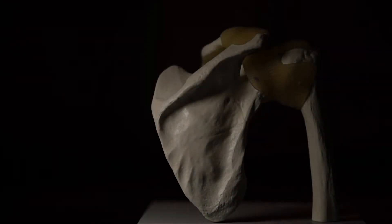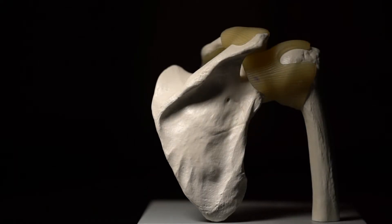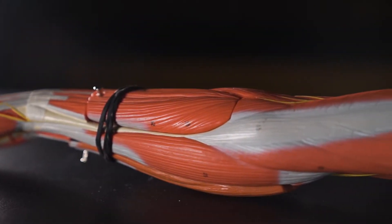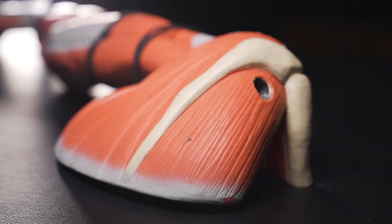The pitching motion specifically has been described as the most violent motion the human body can produce. When you look at the biomechanics of pitching, the shoulder is rotating at over 7,000 degrees per second. To put it in perspective, that's like the arm doing about 20 rotations in one second.